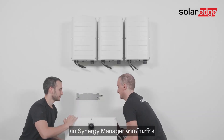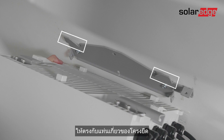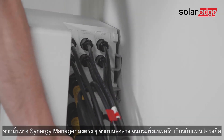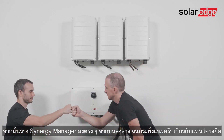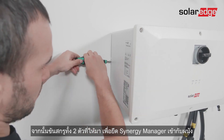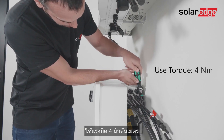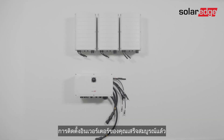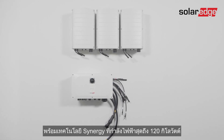Next, we'll mount the synergy manager. Lift the synergy manager from its sides, align the two side flanges with the side mounting tabs of the bracket, then lower the synergy manager straight from top to bottom until it's evenly resting on the bracket. Insert and fasten the two supplied fixation screws — one from the left side and one behind the synergy manager — using a torque of four newton meters. Your inverter mounting is now complete. Please join us in the next video where we'll guide you through the wiring process for the three-phase inverter with synergy technology, up to 120 kilowatts.